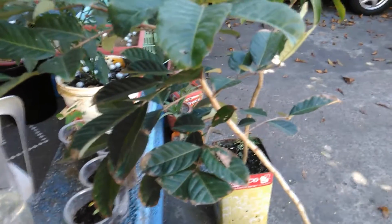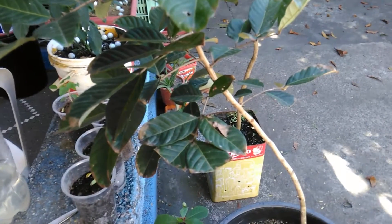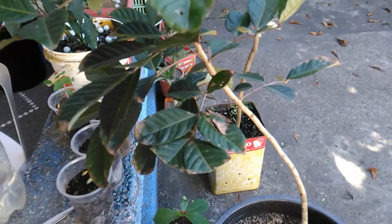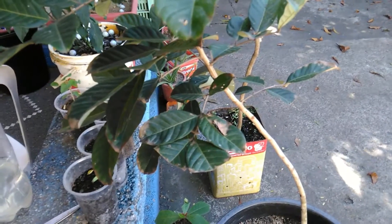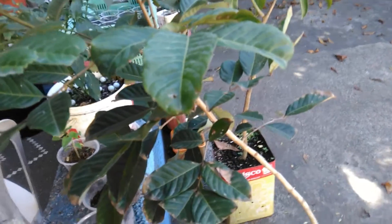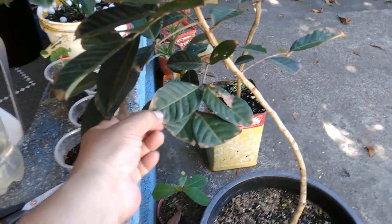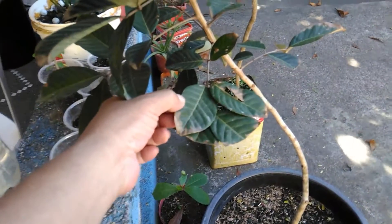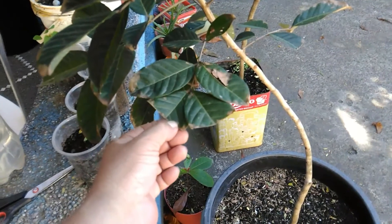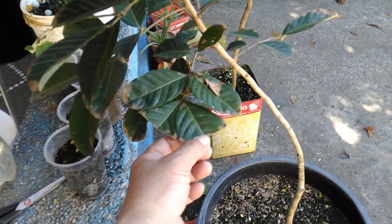Hello there YouTube, I'm back again and welcome to my channel, The Late Grower. What you're seeing right now is my grafted rambutan tree which I transplanted about a month ago. Just over one week in, I noticed that the leaves are drying starting from the tips — some of them I already cut, but after cutting, the leaves continued to dry out.